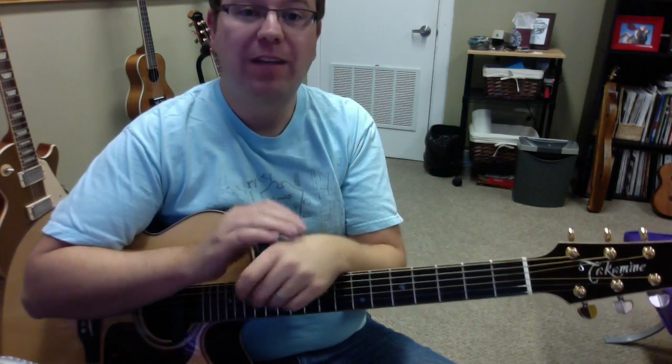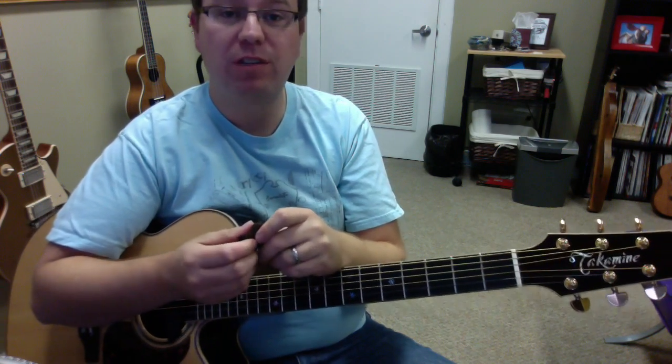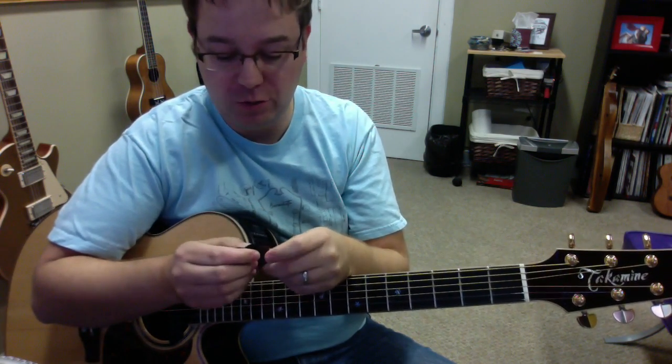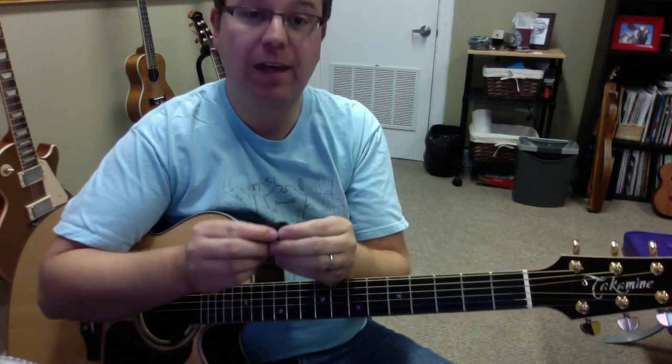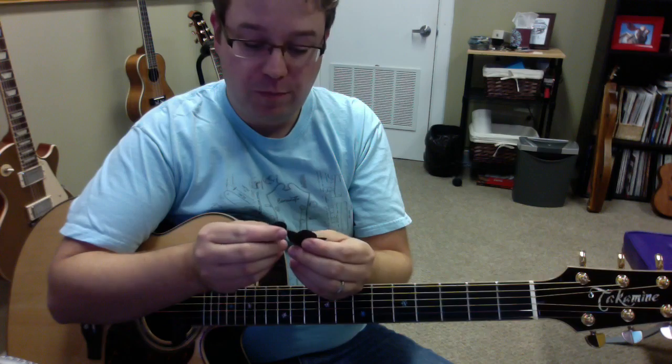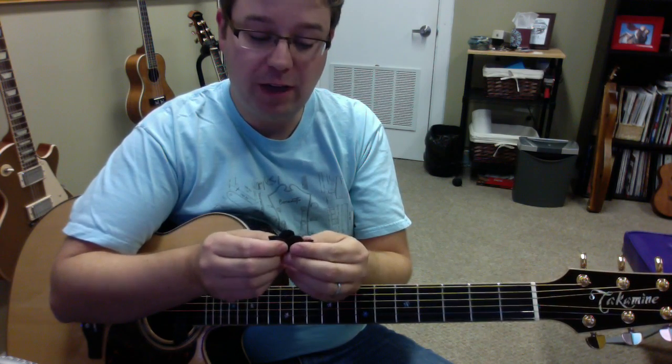Hey everybody, I'm Lance Allen from Lance Allen Studio and I recently received some new picks. They're called the Dragon's Heart Guitar Picks. They're pretty unique and actually pretty good picks, so let's take a look at them.